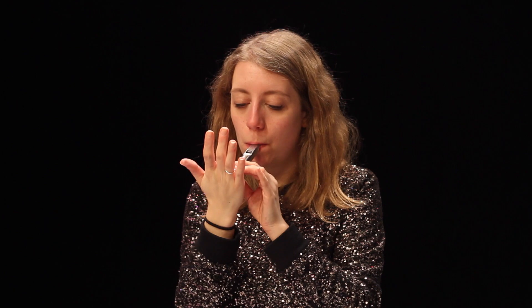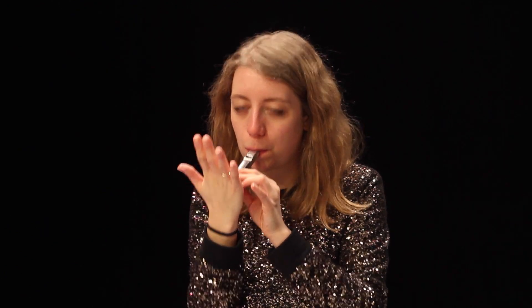This could also be a nice effect to use. You can play with just the head joint — it always sounds like a bird.